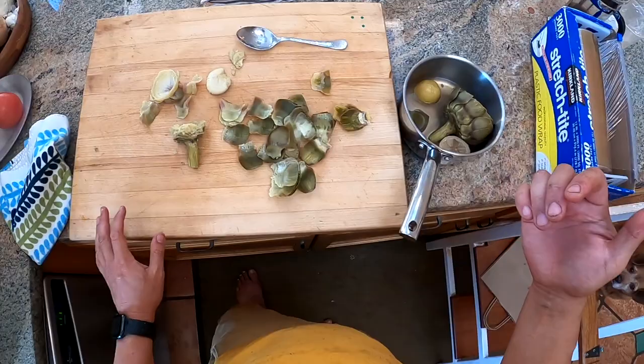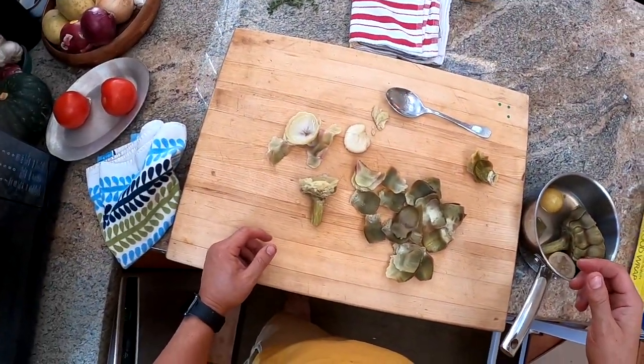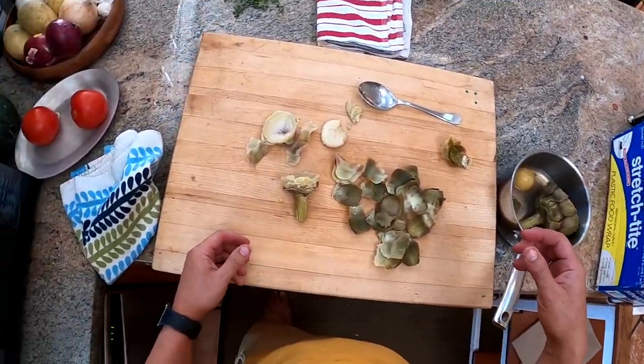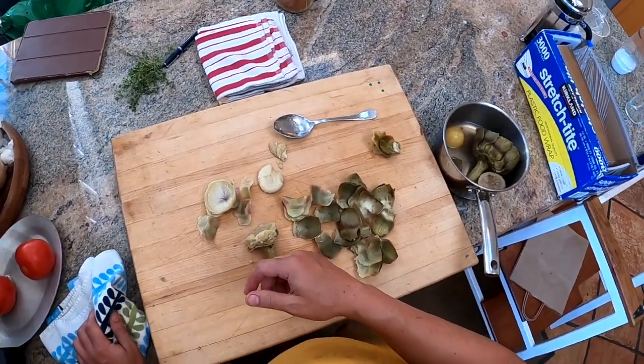So that's it — how to cook an artichoke and how to eat an artichoke. They're delicious. You get a very little amount of food for the size of the artichoke, but they're a real treat. I will see you next time, guys, gals, and non-binary pals. Bye.